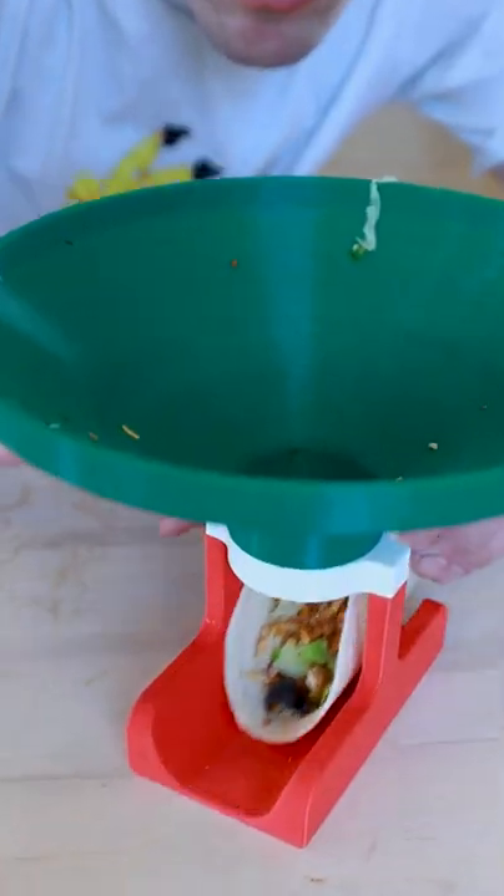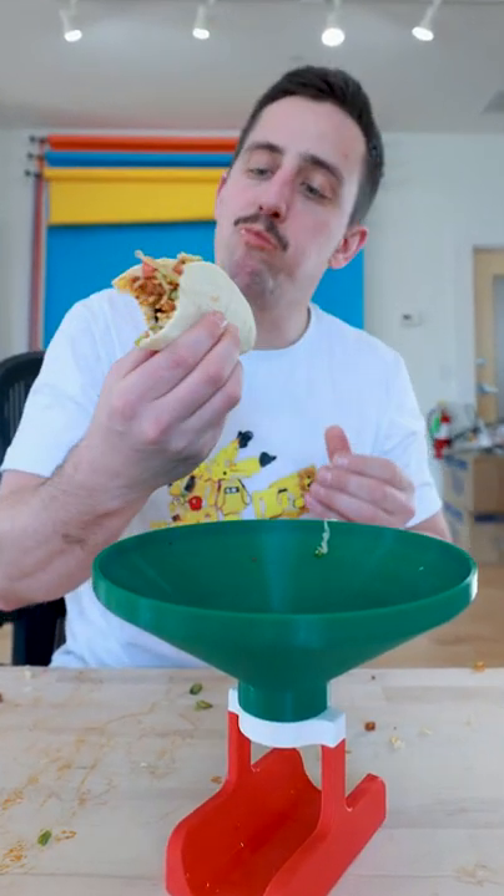Upon the last bite of your burrito, simply reach down and go to town on your freshly recycled taco creation.